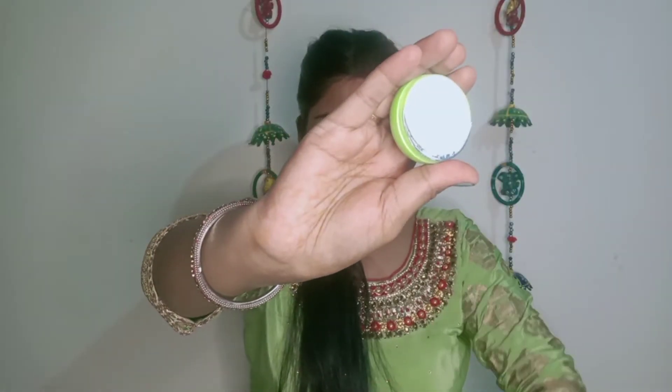This cream is very good to moisturize your face before makeup — to moisturize your skin. This cream is very important so your makeup looks good and your base looks good.